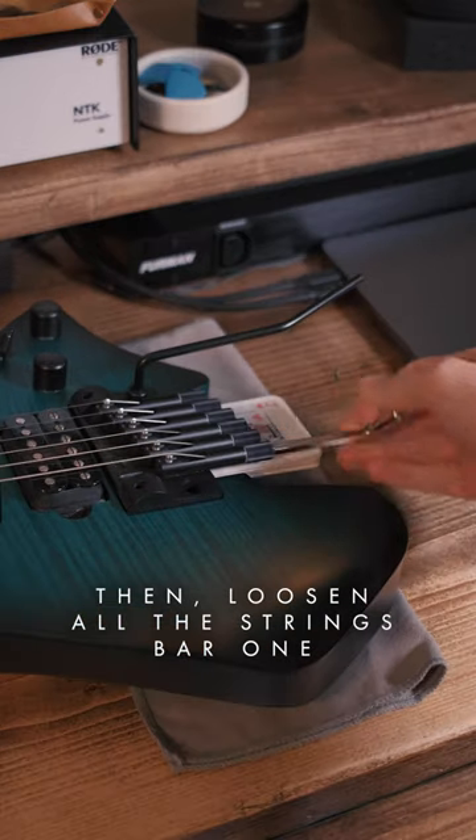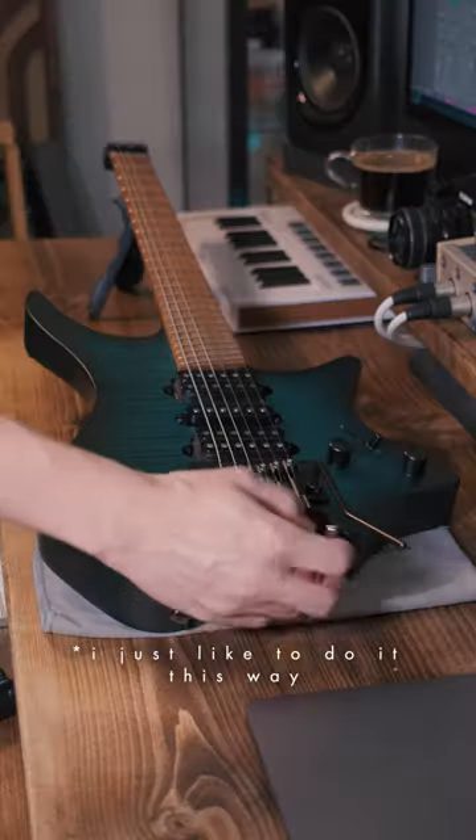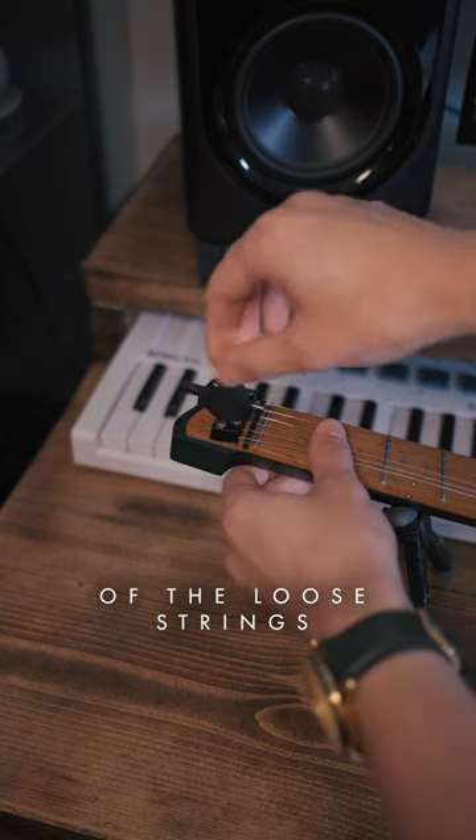Then loosen all of the strings by one, just to keep a tiny bit of string tension, then unscrew the five locks of the loose strings.